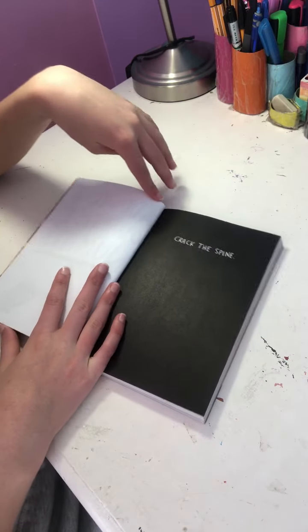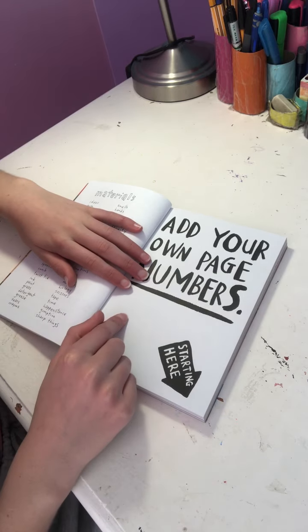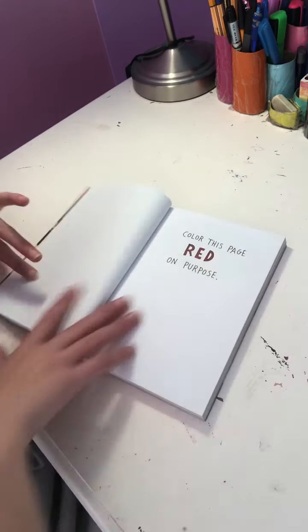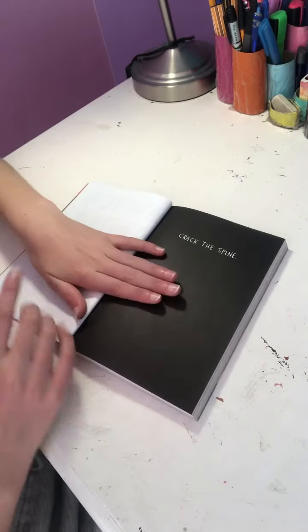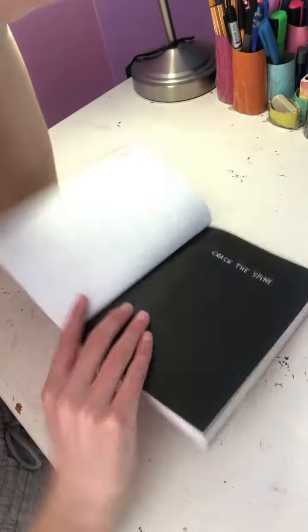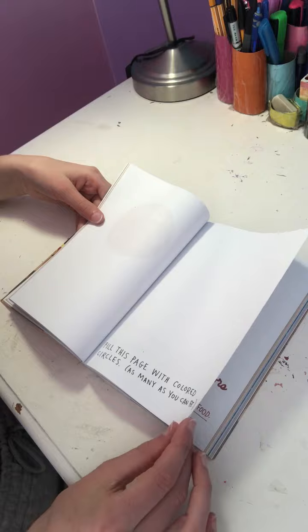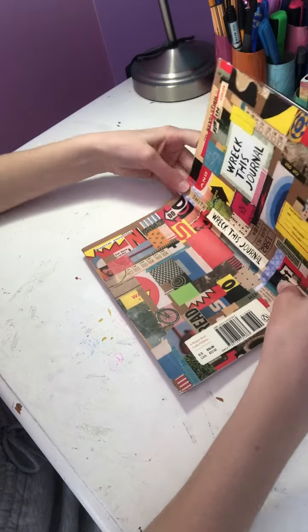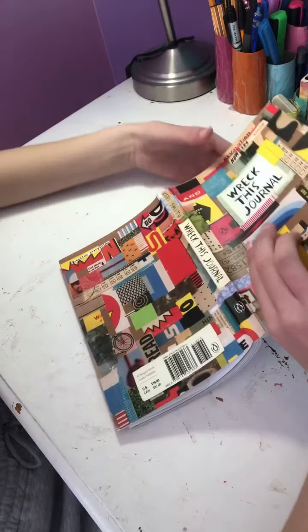So this is the prompt we're going to be doing today - we're going to crack the spine. Then off-camera I'll do the number page because that is really, really boring. I hated it the first time I did it and I'm going to hate it again. She also has a new page - 'color this page red on purpose.' I'm going to do crack the spine on camera and also decorate it. This is the page that apparently scared people the most. Crack the spine doesn't scare me though - you just bend the book, it's going to happen naturally.